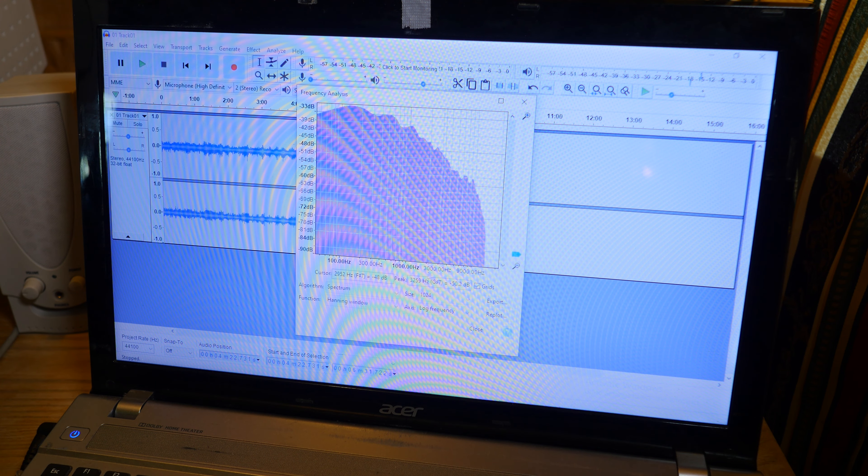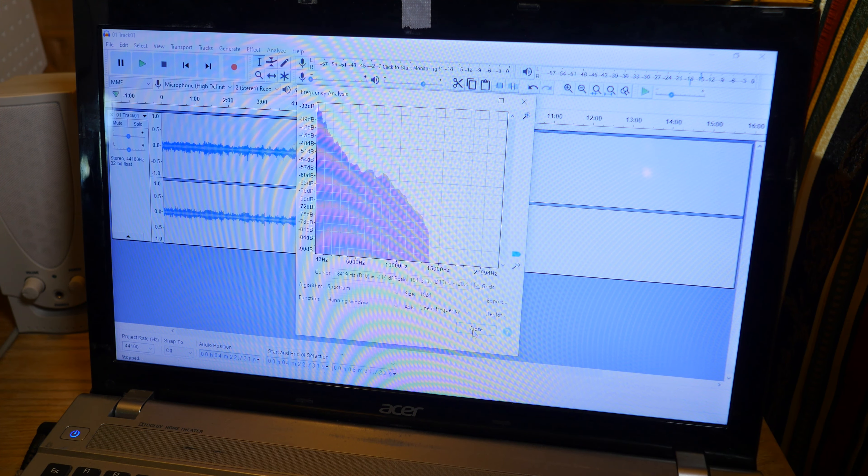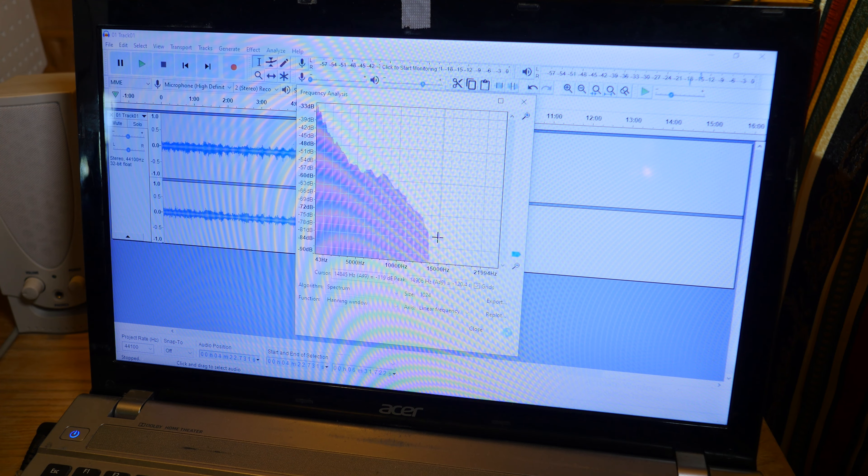That's 1,000 Hz, 3,000, 9,000... that's it. Shouldn't there be something here at 20,000? Let me check the CD again to see what's written on it. So it doesn't state what frequency it uses on the CD, but it says it's above human hearing. But human hearing should go up to 20,000 Hz — 20 kHz. So there should be something here, but there is nothing here.